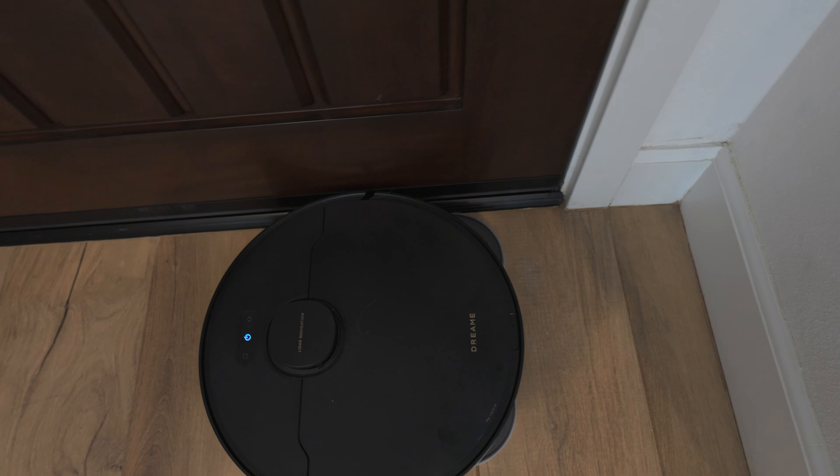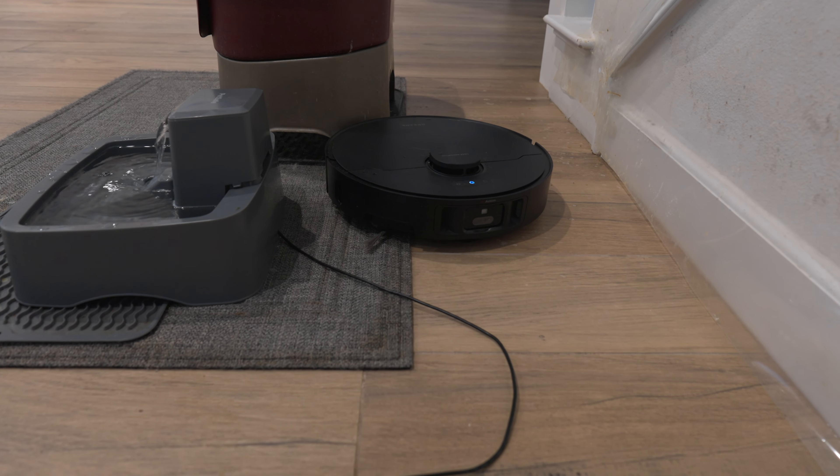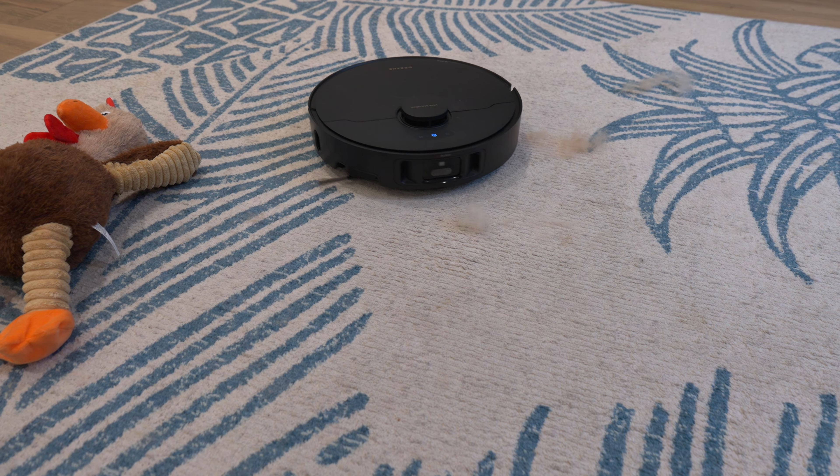This unit was sent to me for free in exchange for a review, but I can say whatever I want about the product. Before I filmed this, I wanted to test it out for a few months to make sure it had great cleaning power, with all the new features being actually usable and working.